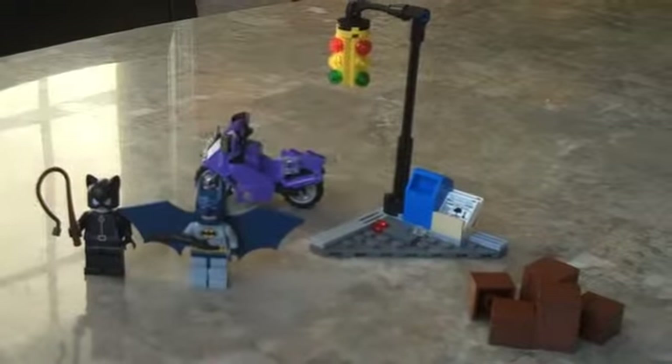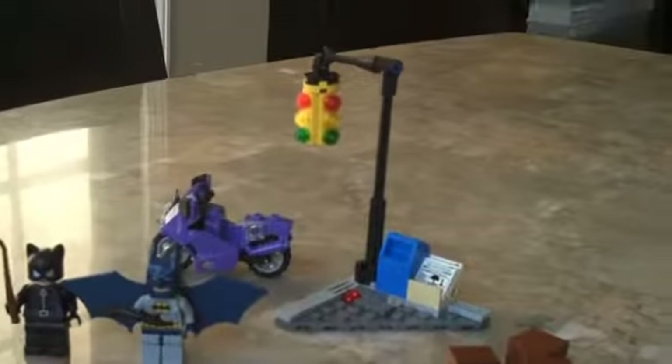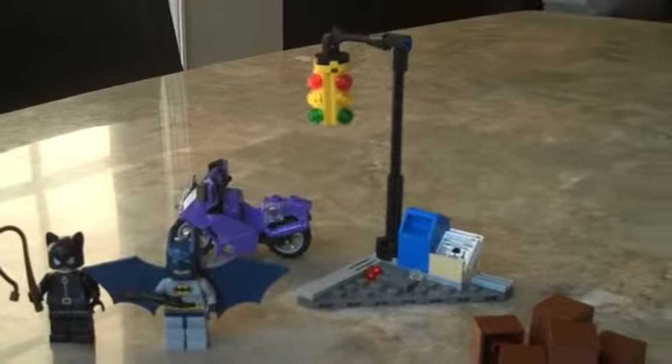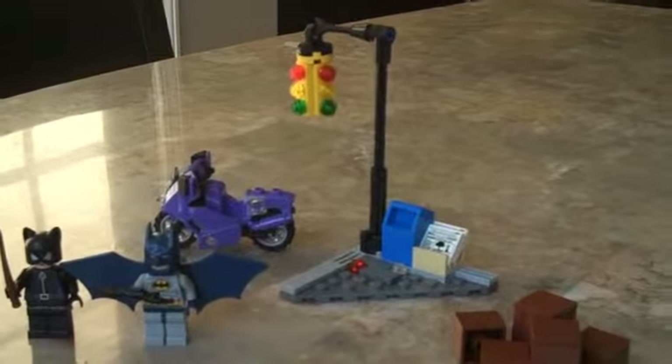Hi everybody, I am back with 2012 LEGO Super Heroes — the Cat Cycle City Chase with Catwoman and Batman in his suit with a jetpack, which I'll show you.